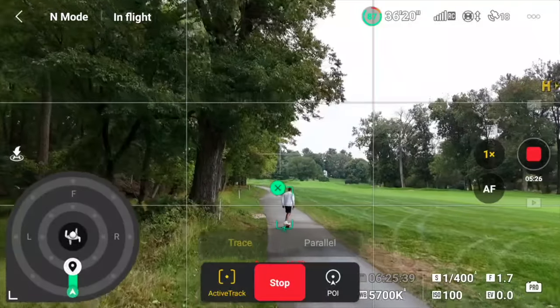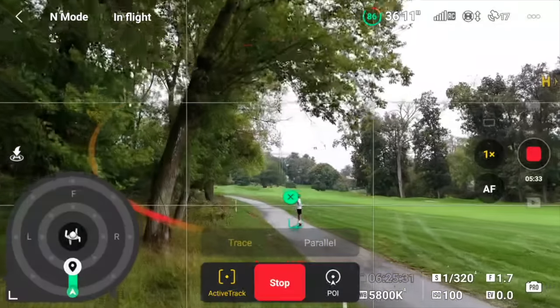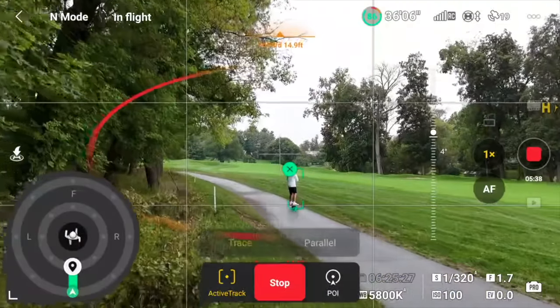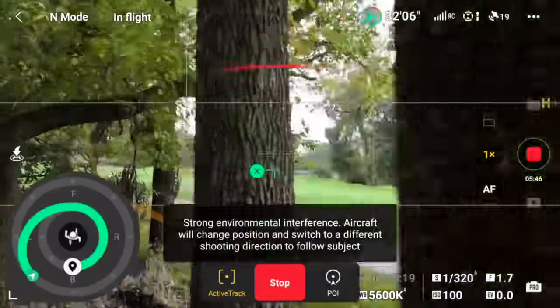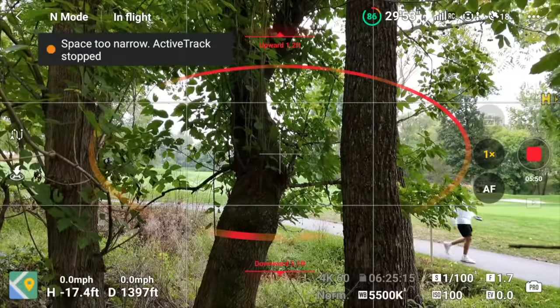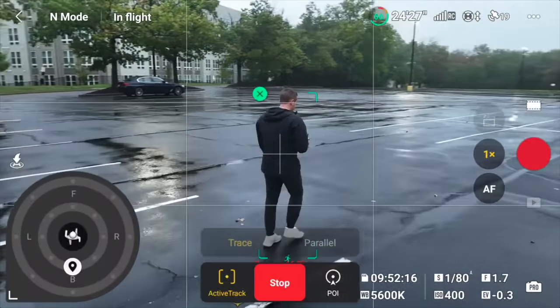Now for some miscellaneous points and bugs I found using ActiveTrack 360. I noticed a tweak in the algorithm for determining the direction a subject is moving, which explains how the drone quickly adjusts when you change direction. However, I also noticed the drone would sometimes drift off to the back left when I told it to follow me from straight behind — in my full ActiveTrack flight it eventually veered toward the trees. My guess is that when riding a Onewheel, like a skateboard, I'm facing slightly right while moving forward, which may have confused the drone.